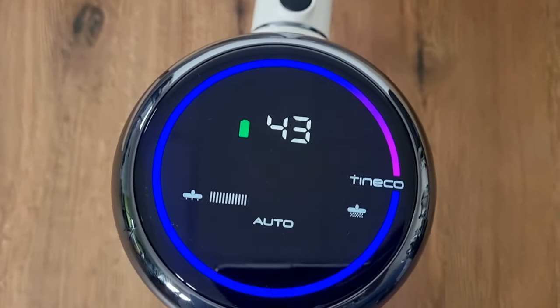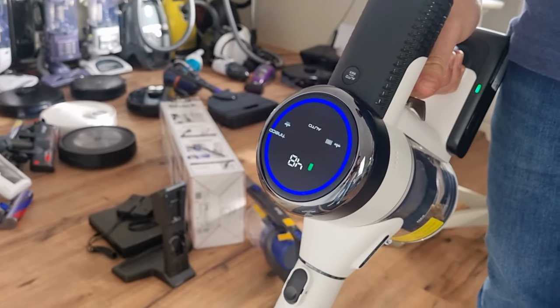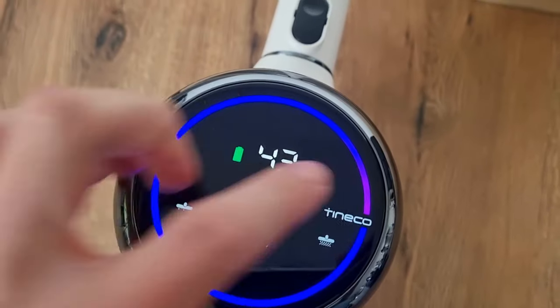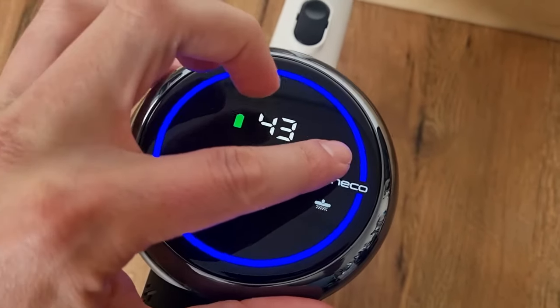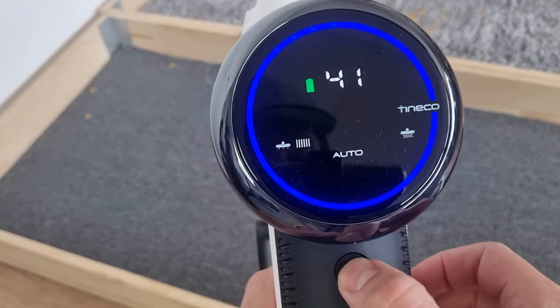On top of the vacuum cleaner you will find an LCD screen. On this screen you can see, among other things, how much battery life remains. What's very interesting is that it indicates with a light ring when more dirt is detected, after which the suction power is automatically adjusted. This is what Tyneco calls iLoop technology.